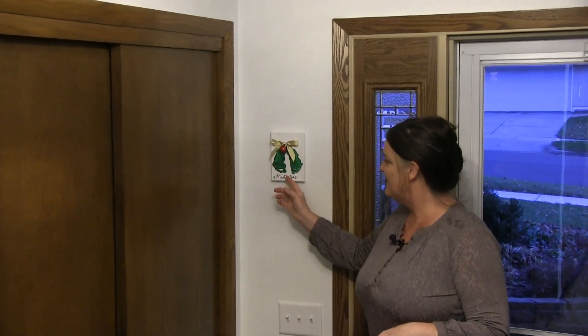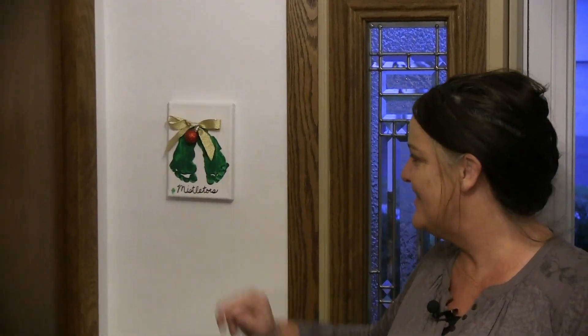Coming into the front hallway, we put these up here. These are the feet from our grandson — our first grandson — and they're just adorable. It says 'mistletoes' on it. We love to have sentimental things up, and that just makes us smile every time we see it.